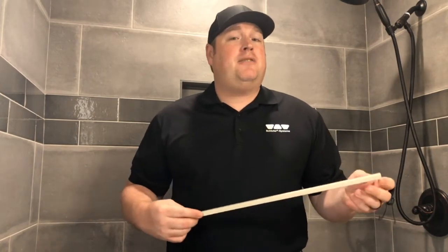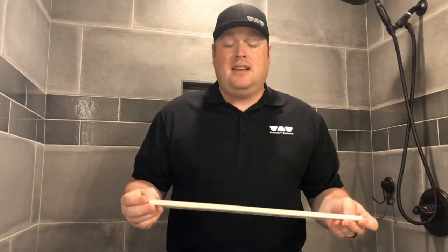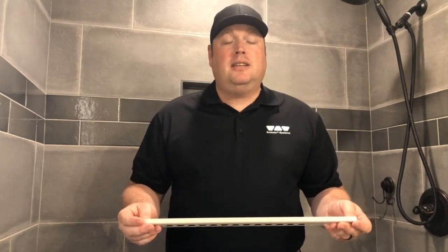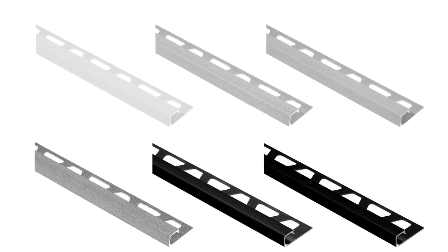Quadec — the name should tell us a few things: square or cube shape. It has two finished edges — a finished edge on the face and on one of the sides. It's currently available in 32 different colors, in 11 different thicknesses, and it comes in stainless steel, in PVC, and in aluminum. The aluminum comes in anodized finishes, in color-coated finishes, and also in the color-coated textured finish, otherwise known as Trendline.